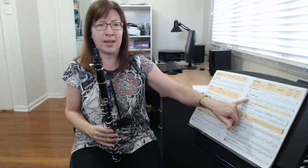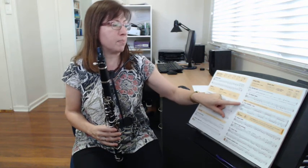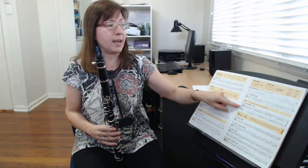We're going to look at number 22 next, which is what we call a duet — it has two parts, Part A and Part B. We're going to learn both parts. The idea is that if you're with one other person or group, you can play both parts at the same time and they go together. But you can also play both parts separately on your own just to practice.